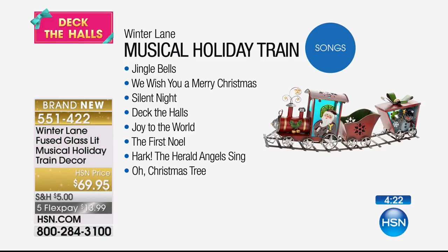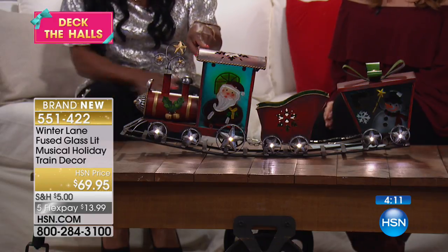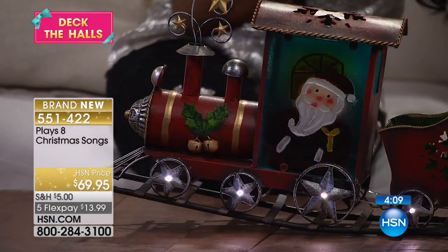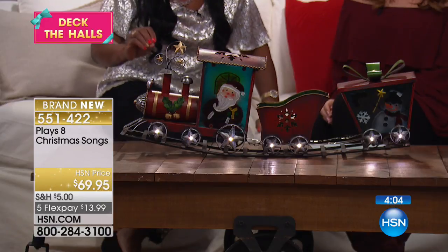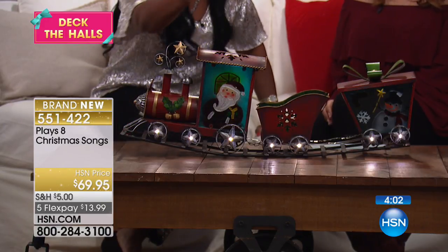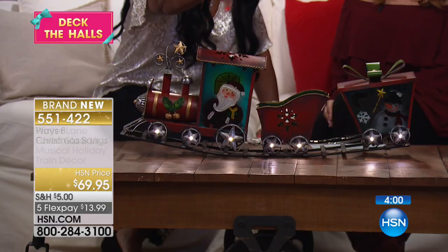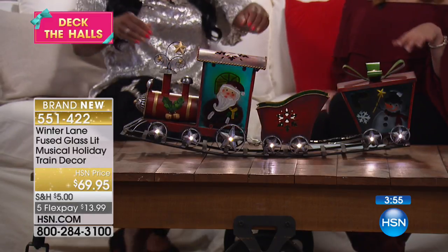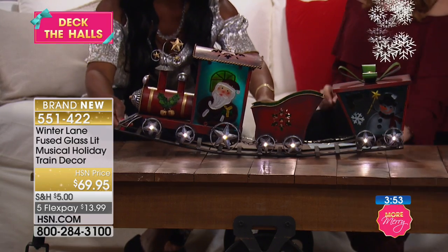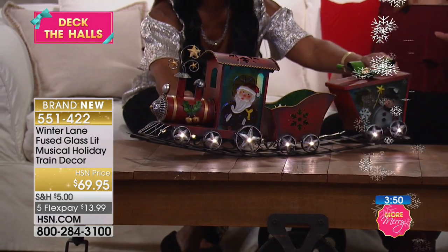Maybe you've always wanted a train at the foot of your tree but didn't want the tracks going all the way around — you wanted something larger and more substantial. This is a collector's item, as far as I'm concerned, primarily because of the metal, the size, the positioning of the lights on the track, and also the fused glass with hand-painted Santa and snowman on the front and back. I think this would also look really nice in a front picture window — you could see it from the street.